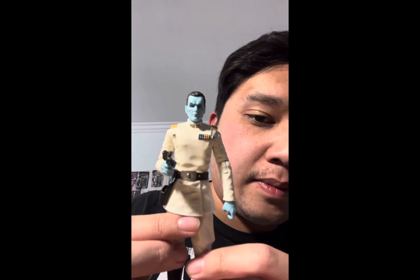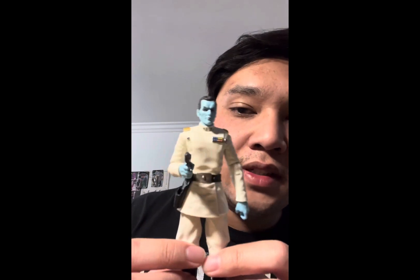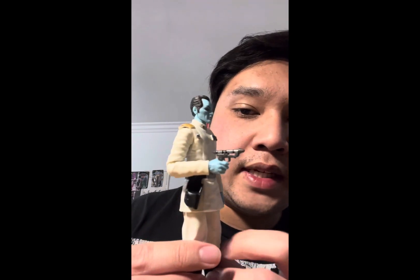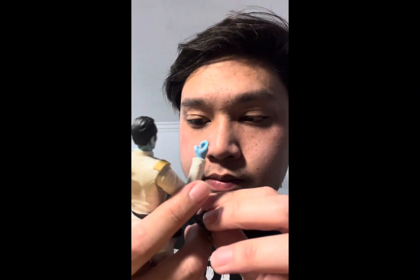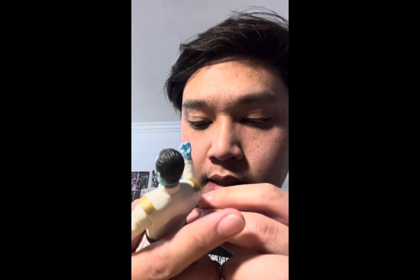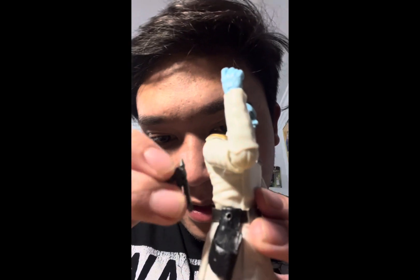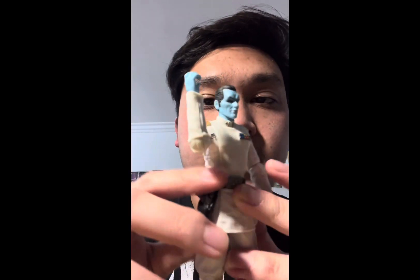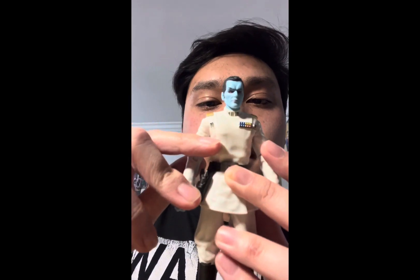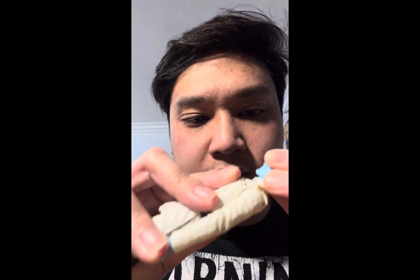The uniform is slightly redone where it has a better appearance to it, which is nice. I like this figure. He comes with one accessory — a blaster pistol — and you can actually put it in the holster right here. Let me show you right now. There we go, fits nicely in the holster.